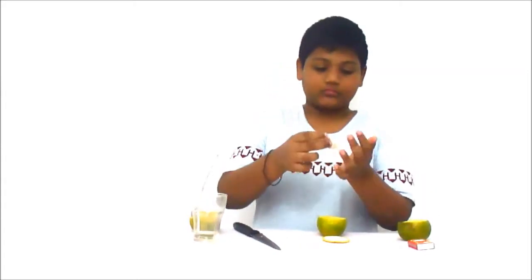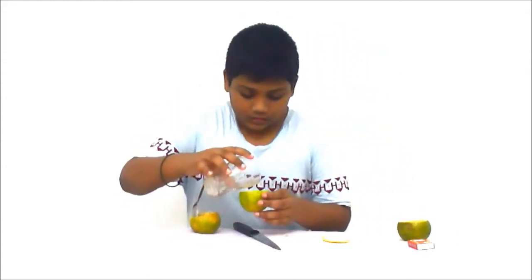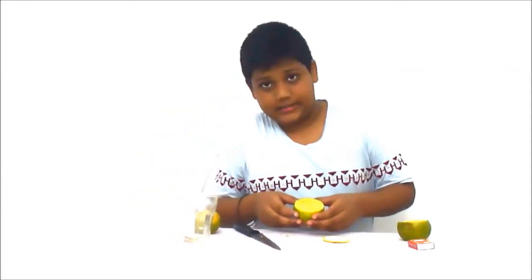And one cotton — we have to take a cotton, roll its upper part and keep it in the orange. Put some oil. After you put the oil, it should look like this.